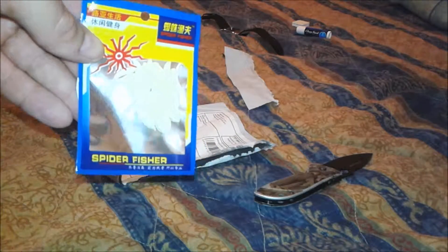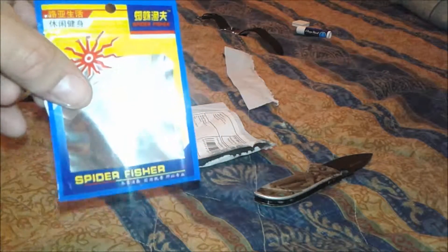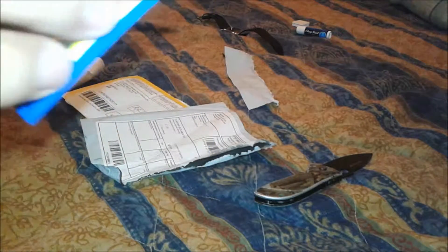I just got a whole bunch of packages in from eBay, so I'm going to open these up and see what they are — should all be mostly fishing gear or maybe some aquarium equipment. Let's see what this one is. Grubworm lures — these ought to work pretty well. They look pretty real. They're from China, got Chinese lettering on there. It says Spider Fisher. These are good looking grubworms and should probably work pretty well.